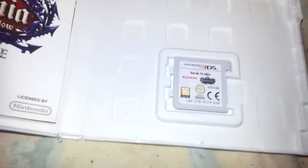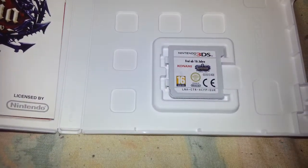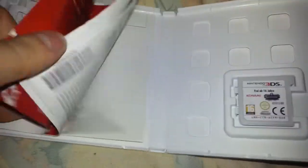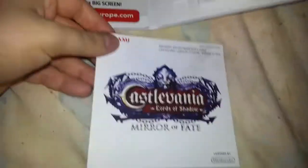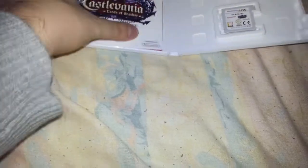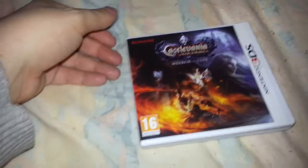Let me just move that out of the way because there's going to be a code on that. So there is the cartridge — would have been nice if there was some back art on here but it's not meant to be. We have the Castlevania manual, nothing really special. I don't understand why this is upside down, but it's upside down for some reason.